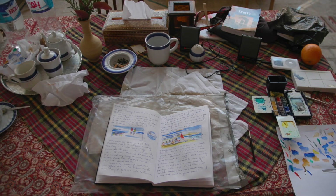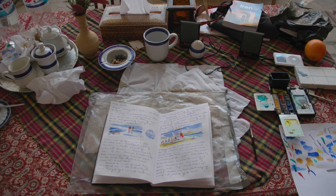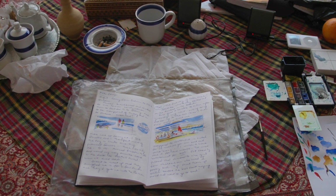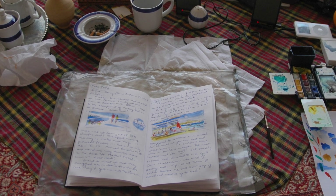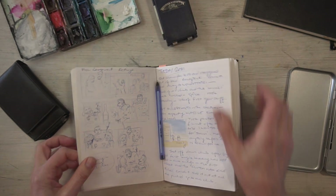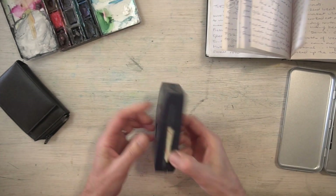What I would do is a simple black and white sketch and then often come back to it later with a little bit of color. On that particular trip I took this kind of system here — this is my little 'James Bond' watercolor kit, also from Windsor and Newton.